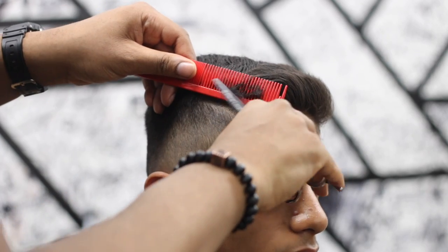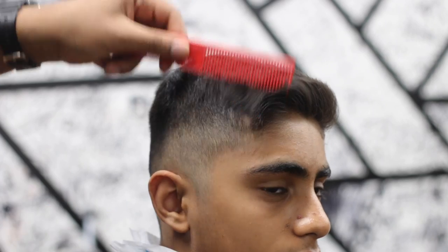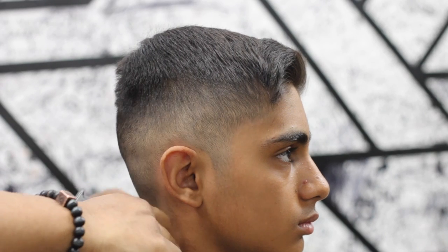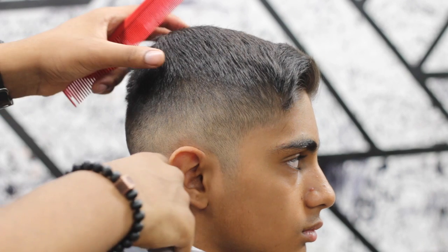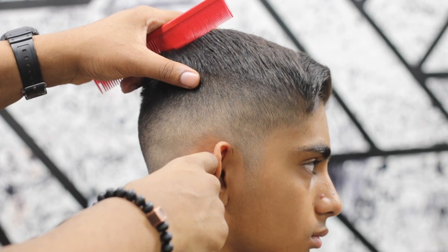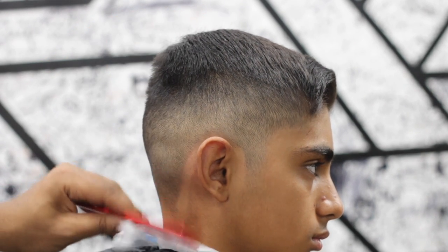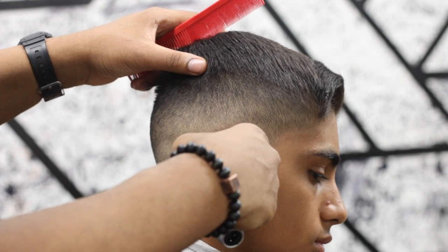For this guy, when he gets his shape-up around the perimeter and not on the front, he can have his hair looking good for another month. You have to make sure you're cutting hair to fit somebody's lifestyle. If you're cutting just for that day, people will be unhappy — they're striving for haircuts that last a long time. Men want a haircut that looks good without them doing as much work.